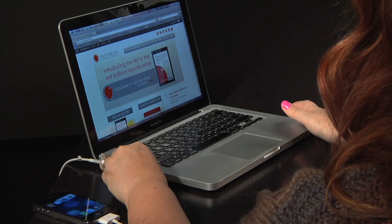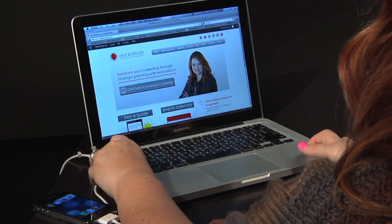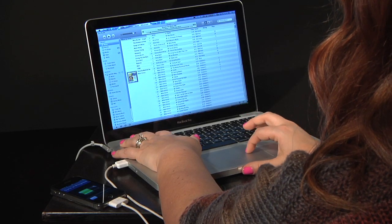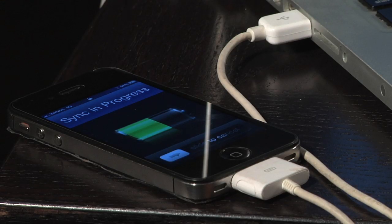Once you connect both ends of that cord — one into your phone and the USB into your computer — it will launch iTunes, and there are a number of things that you can do with your iPhone and iTunes. You can go ahead and follow those prompts, or you don't have to use iTunes. You can just allow your phone to charge by connecting it to your computer.